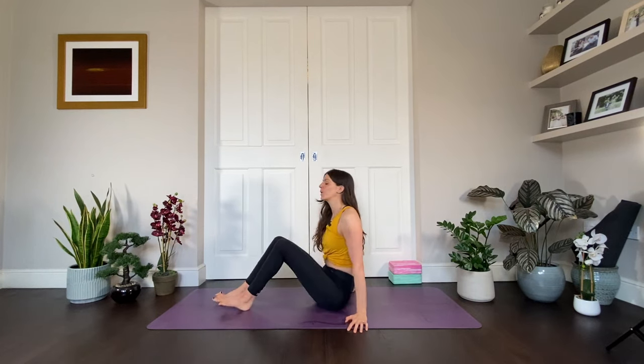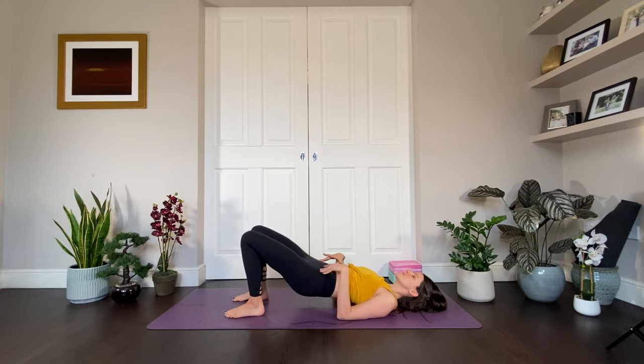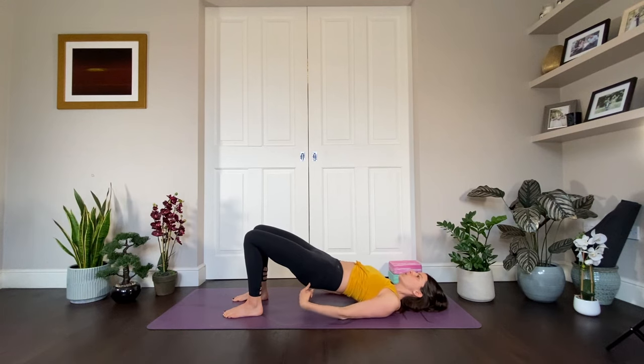Without further ado, we're going to start to move. The only thing you might need in this class today is some blocks. Come down onto your back and we're going to start in bridge pose to light up the glutes, because the glutes are incredibly important to bring us stability and strength in the body. Hands and feet are hand's distance from the body. As you exhale, lift up into bridge and draw the ribs in. This isn't a back-bending bridge — this is a strong bridge, with a line of energy from knees all the way through to shoulders. Glutes are firing.